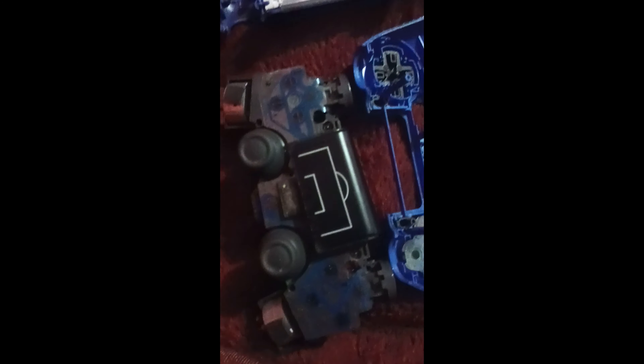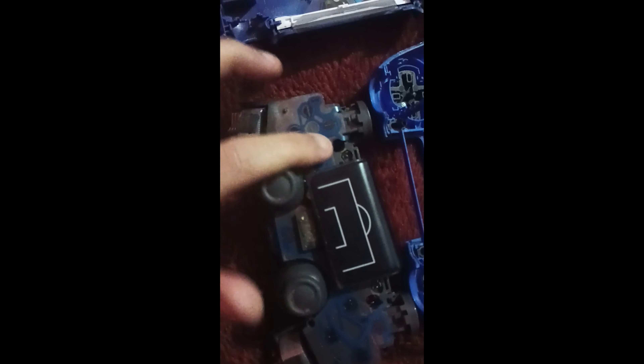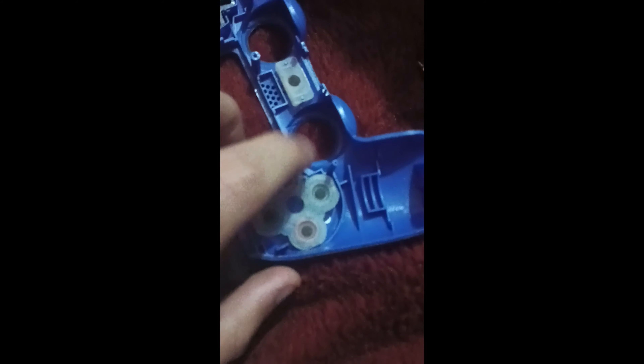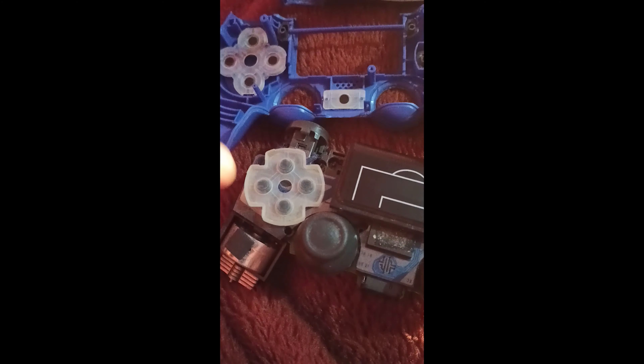This is what I was playing with. I'll just replace this, and while I'm at it I'll clean it off with alcohol. The rubber under the buttons — triangle, square, cross, and circle — that's fine, perfectly fine. I just have to clean it up and replace the D-pad rubber. I have some broken controllers; one of them should still have this intact.